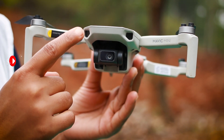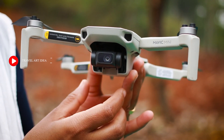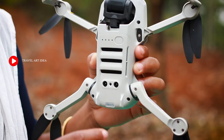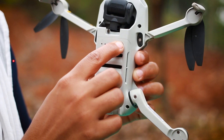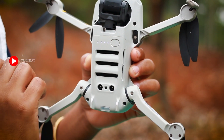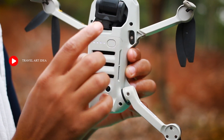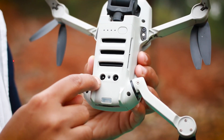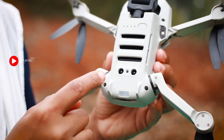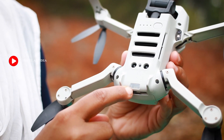I'm going to show you the features of the Mavic Mini. This is the positioning sensor. This LED is here.